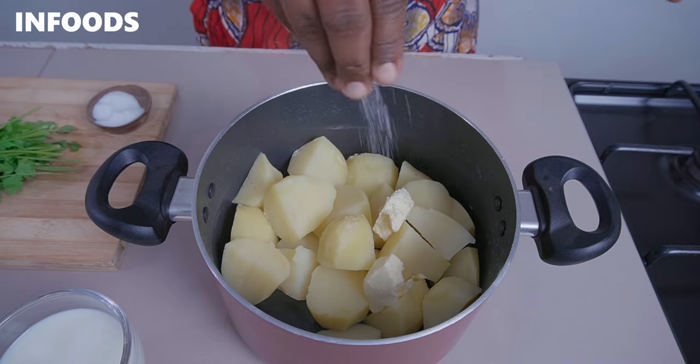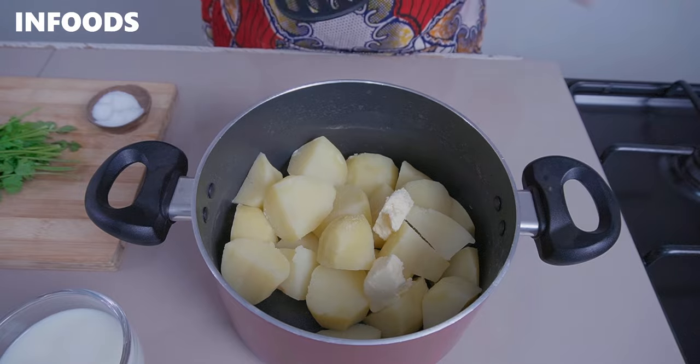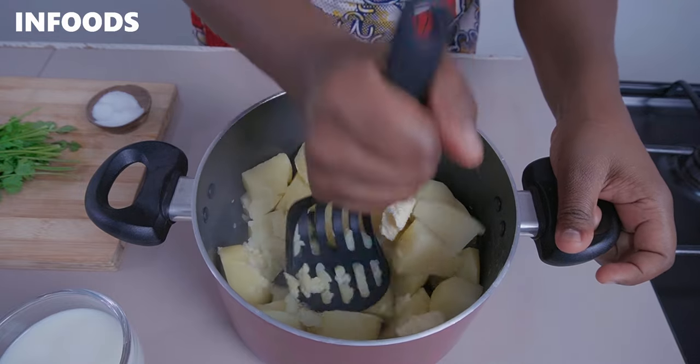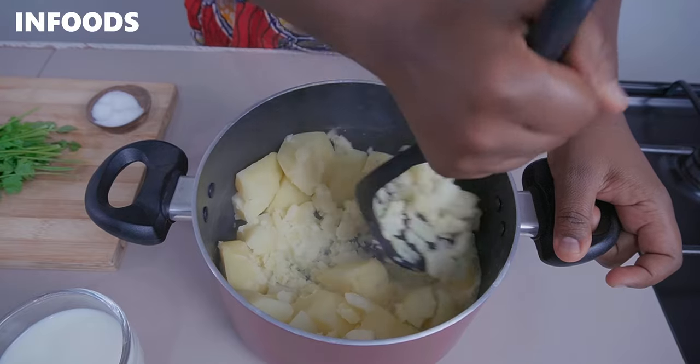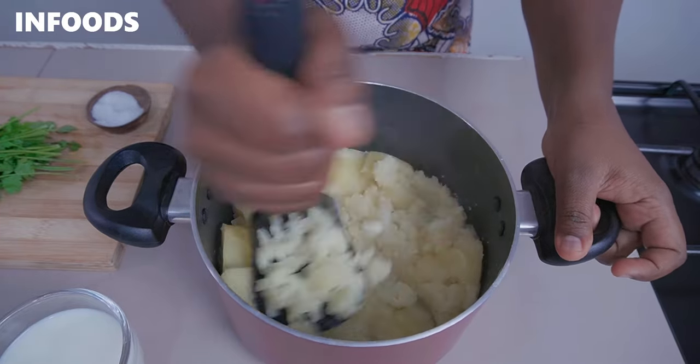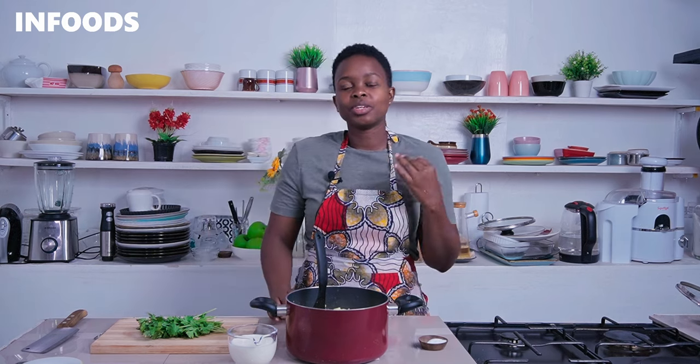Add in a pinch of salt to fully season the potatoes, then use a potato masher to mash them. You can see how easily the potatoes are mashing because they're well cooked. When boiling potatoes, avoid over-boiling them because they'll soak in water and make your mashed potatoes very watery.